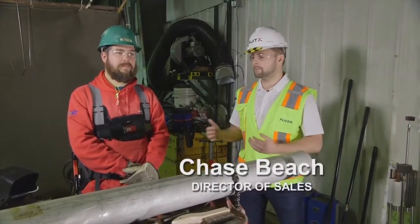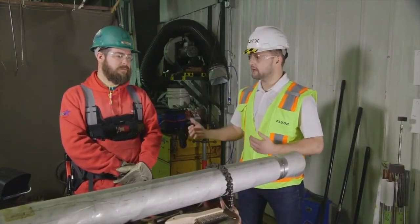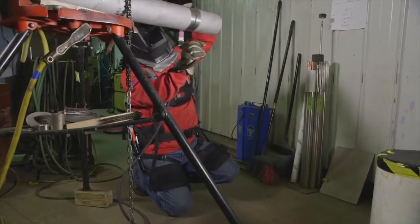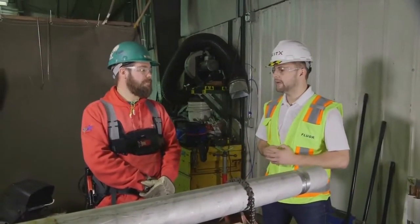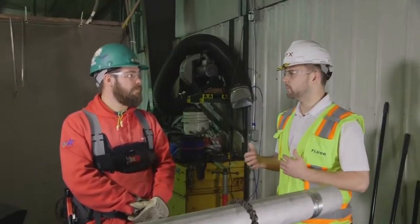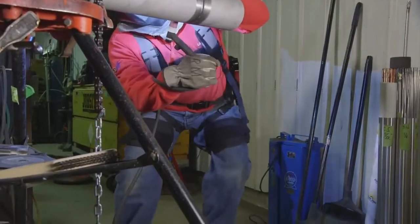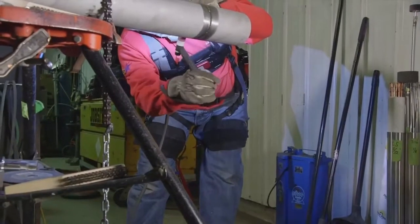I'm Chase Beach, director of sales at Sudex, and I'm here with Russ Malicki. Russ, can you tell us where we are, what your job entails, and specifically what this application is? My job entails most of the time always welding pipe, welding structural. Where's the pain points — where is that strain you're getting throughout the day? Mostly my lower back, sometimes shoulders. And that's just from repeated prolonged work in a bending position? It's bending most of the time.